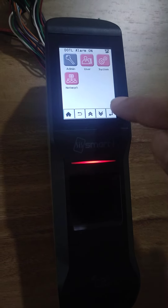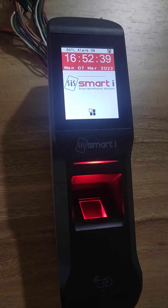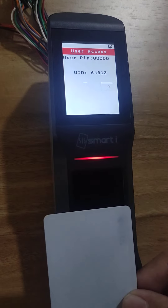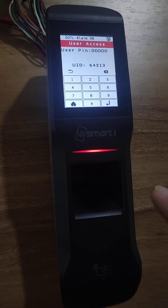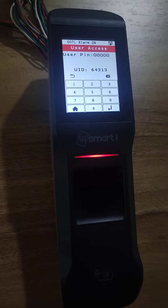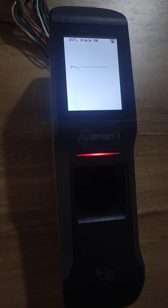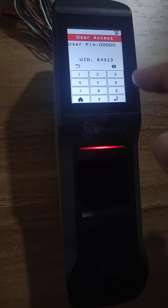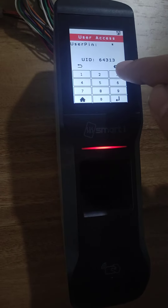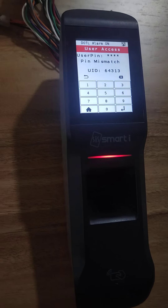Now I log out of the system. As the authentication is updated, when I present this card, it will ask to add a pin. The default pin is the last 4 digits of the card number. So in my case it is 4313. I press enter.